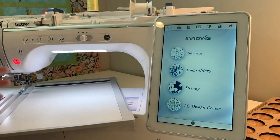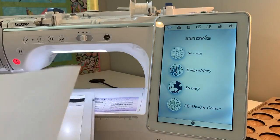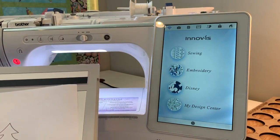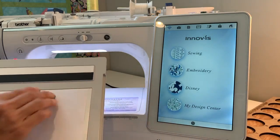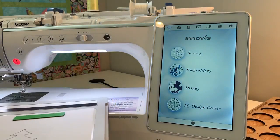I'm going to do this on my Luminaire in my Design Center. The Baby Lock equivalent machines to the top-of-the-line Brother machines can do the same thing. After I have my tree printed out, I'm going to put it onto the scanning frame that comes with the machine. I'll use a couple of magnets to hold it in place and then put it on the machine.